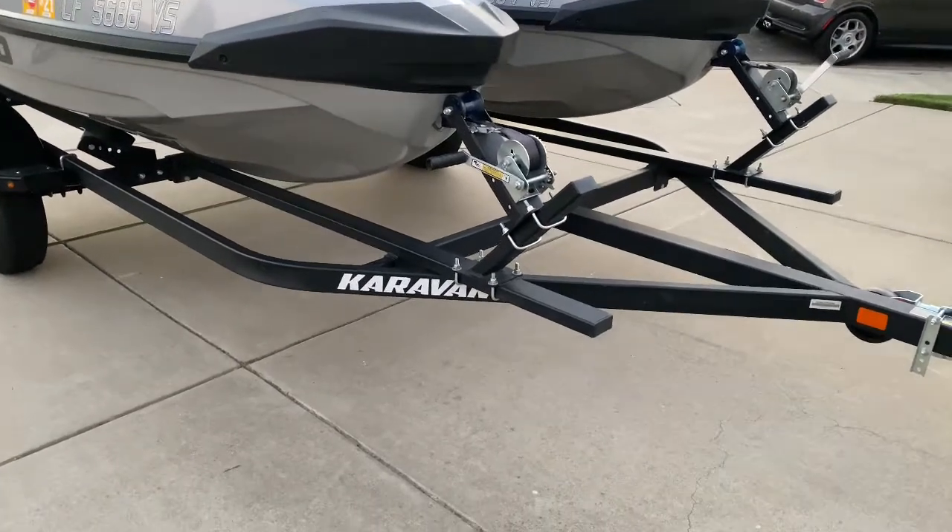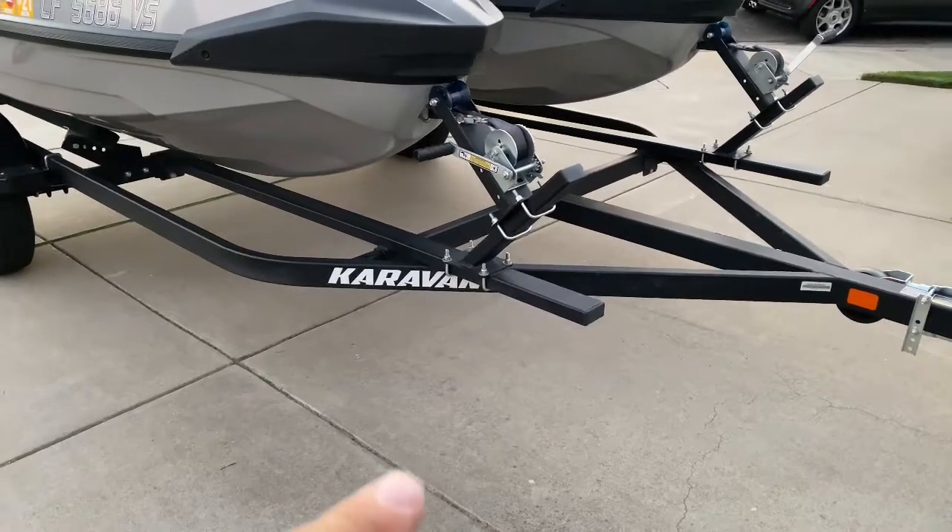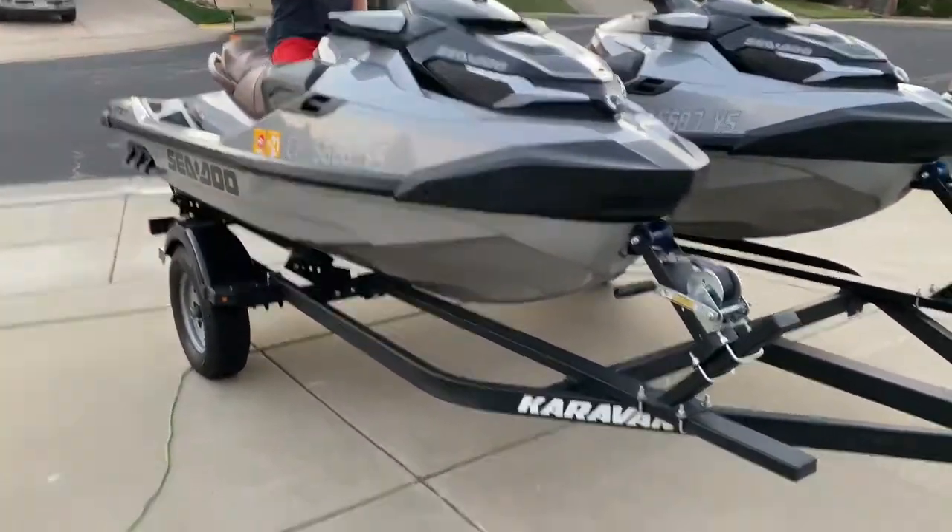All right, so this is a brand new Sea-Doo, 2019-20, something like that, and it was on a caravan trailer — brand new Sea-Doos.